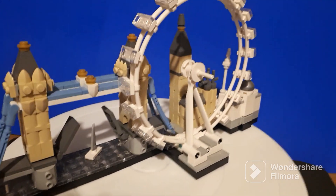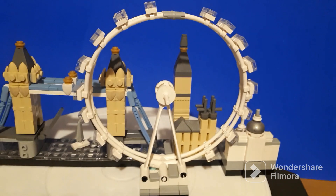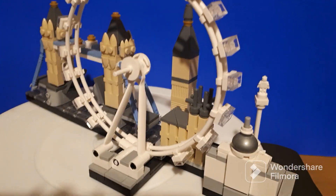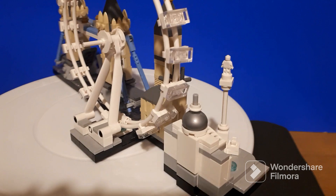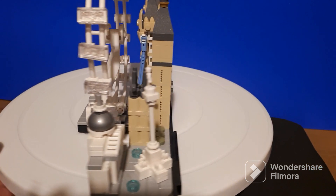Pretty fiddly to make. And it's not like a detailed scale model, but for Lego it does give you, I think, a pretty good little representation of each of the buildings.